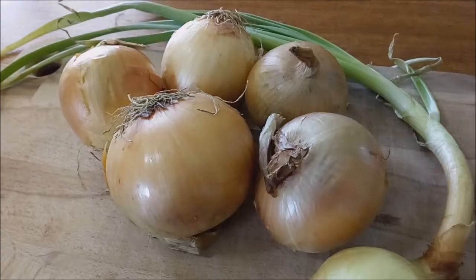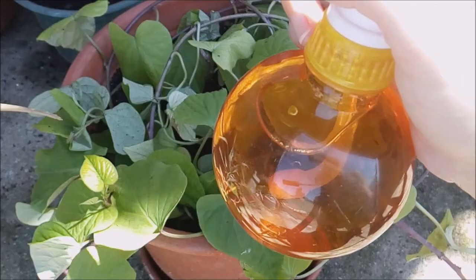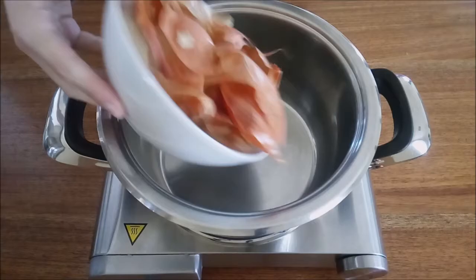Onions are excellent natural pest repellents in the garden. In addition to being a source of macro and micronutrients necessary for the development of plants, the onion spray repels insects and prevents the appearance of fungus, with the advantage of not repelling bees. It is especially indicated against aphids, mealybugs, caterpillars, and for powdery mildew.